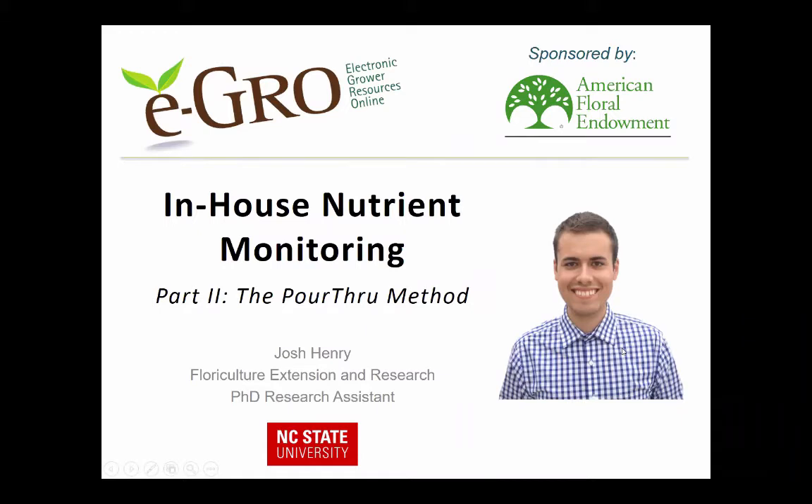My name is Josh Henry and I am a PhD research assistant at North Carolina State University. Today I'm going to be discussing the pour-through method for nutrient monitoring.